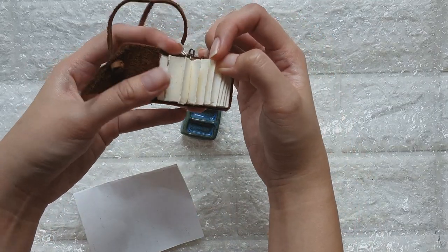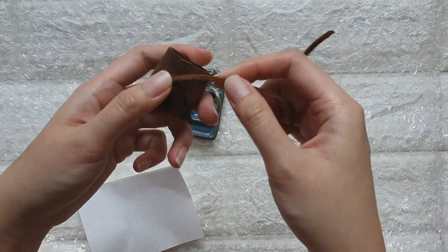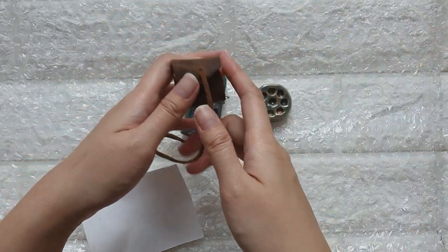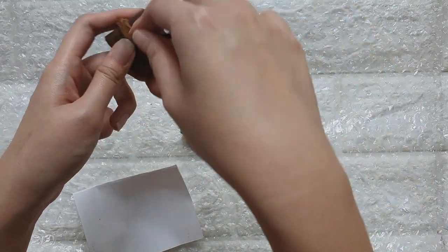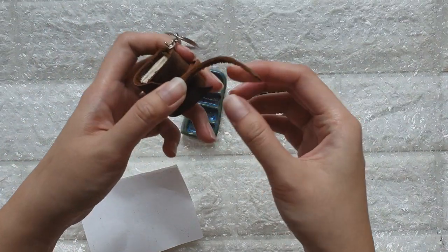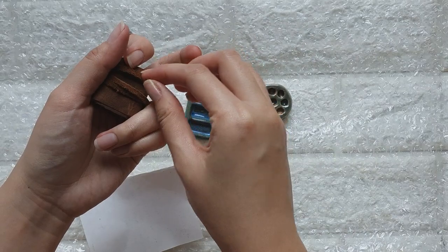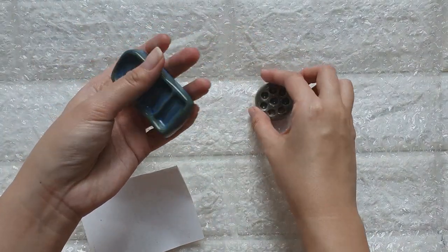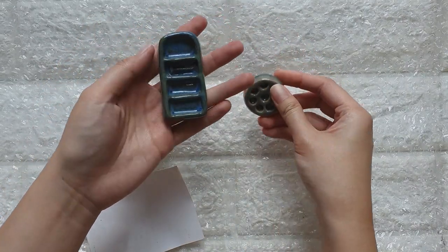If you want to check them out, do visit their Instagram account — and they recently just launched their website. This is not a sponsored post; I bought this from them. I just love supporting local handmade things. So if you guys want, you can check out their site. Anyway, I'm really happy that it's now ceramic because the feel is just so nice. It's so pretty.